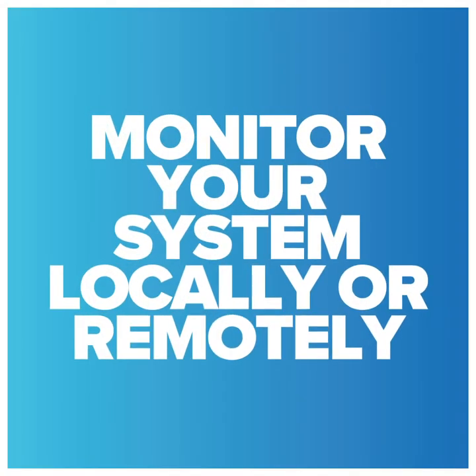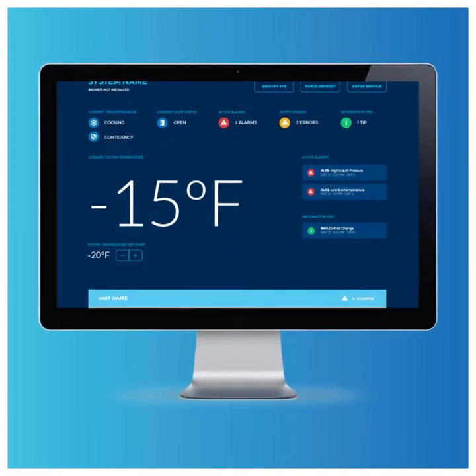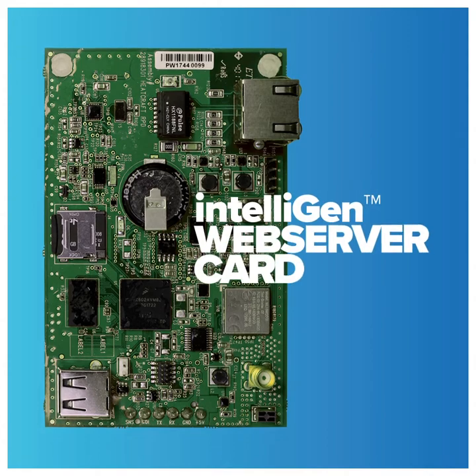You can also monitor your system locally or remotely on any smartphone, tablet, or laptop computer by installing the Intelligent Web Server card.